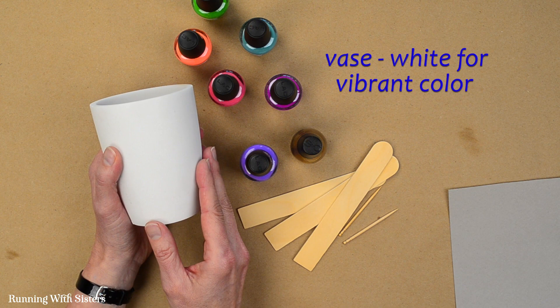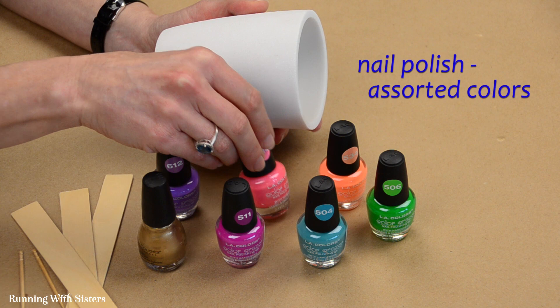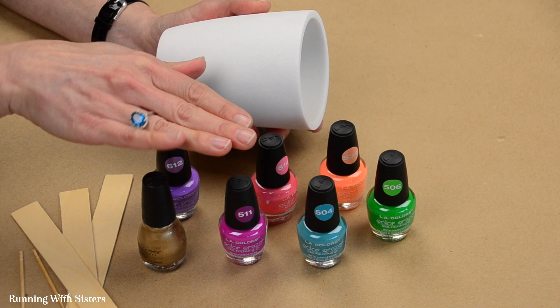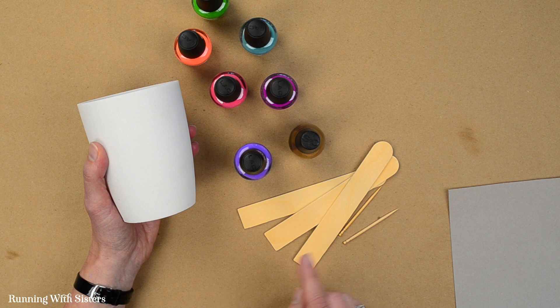To make the marbled vase, you need a vase. We chose a white vase because we really wanted our colors to pop. We've got a nice collection of nail polishes in a bunch of different colors. Nail polish is essentially enamel paint, and you have to have enamel paint to create the magic of suminagashi. We've got a bunch of colors including metallic gold, which creates a really nice look.